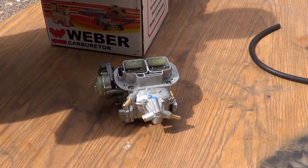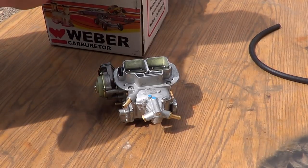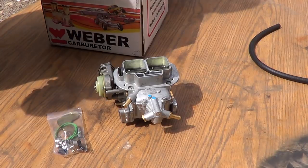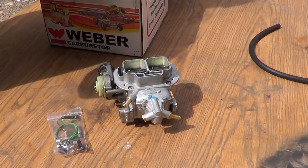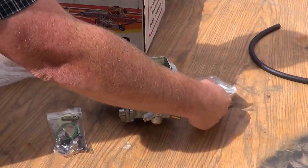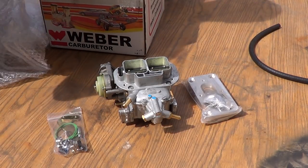There you go — the carburetor, some springs and stuff. One of these, which mine didn't come with. You've got your filter, your adapter kit, and instructions.